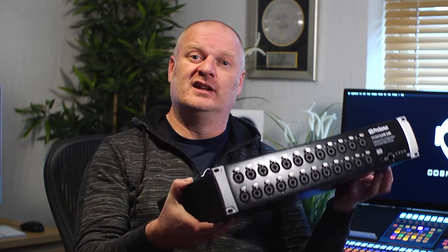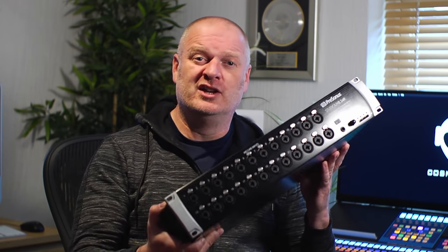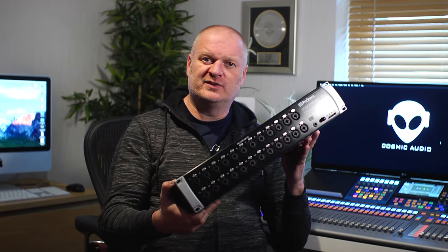Instead of a wall box with dodgy solder connections linking our live room to our control room, we now have a 24-input stage box primarily intended for live world. This connects directly into our control room using a single Cat5 cable, giving us 24 channels of pristine audio straight into our Mac — no fuss, no analog, no ADAT — just 24 channels of pristine audio and 12 channels back, down a single Cat5 cable.